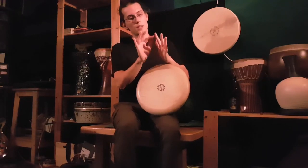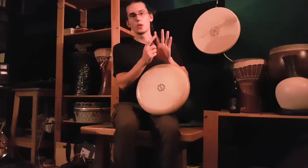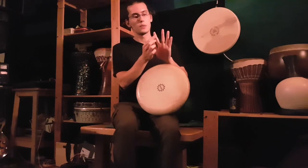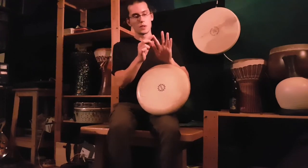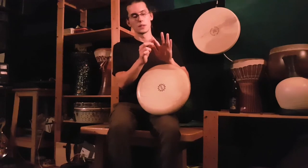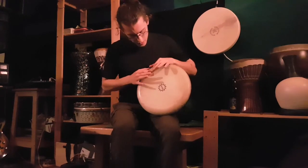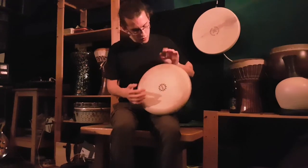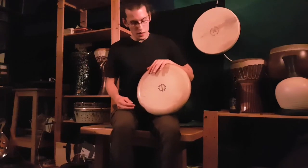I do it with the index finger — specifically the area towards the tip, not the joint. This bone here can hurt if you do it too hard or too much, so don't use it. Try to use the upper part. You hit this area — not exactly 12 o'clock, but in this region.